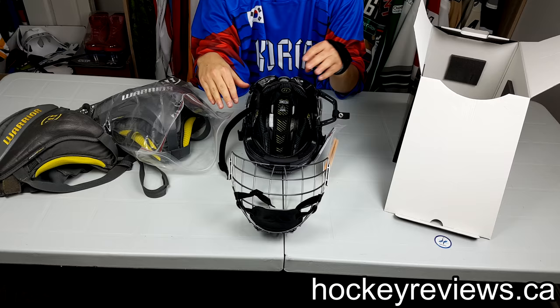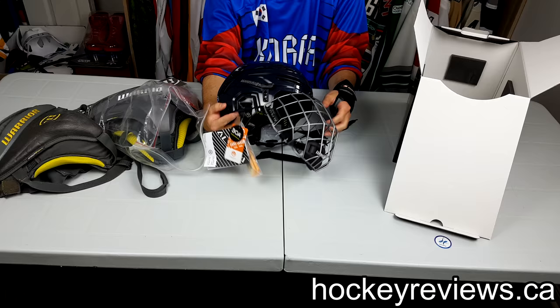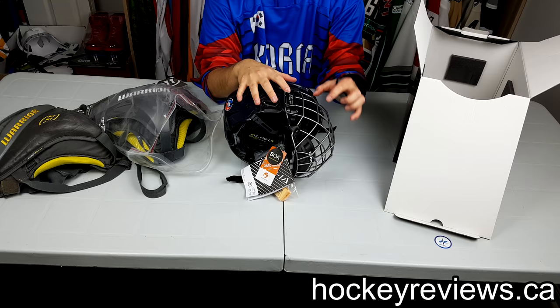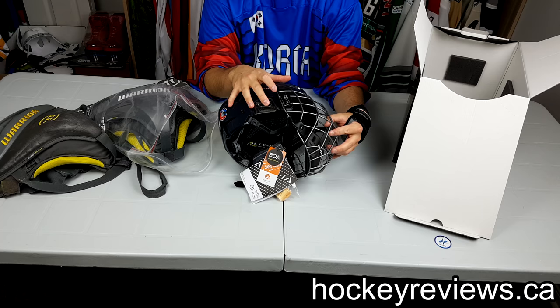I'm pretty excited to use this and try it out. It does look absolutely huge on my head but the cage kind of mediates that. The one thing to watch out for is — this is a medium cage, medium helmet — when I wear this, this part doesn't actually go all the way through because my chin, all the way to the top hook, my face is taller than this helmet is built for. So it kind of sits right there because my chin's in the way, and that's with these fairly tight. Personal preference thing, but just to give you a heads up.